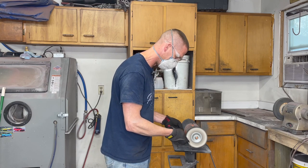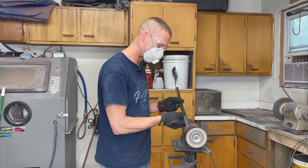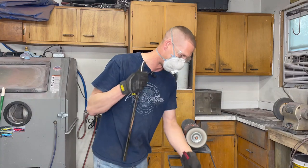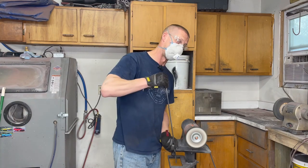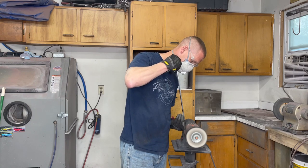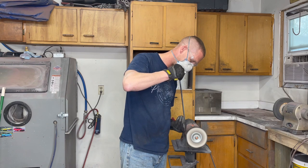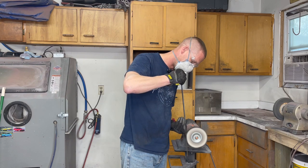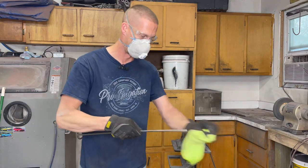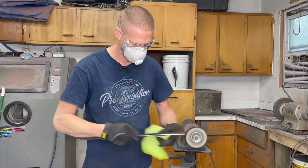That puts a little more bite or cut on the piece, and once you're done it's going to be a little hazy. What you want to do is go back and do a color pass over it — this gives you a nice uniform look, takes out all those buffing scratches. Once you're done, just wipe it off and it's virtually like chrome.